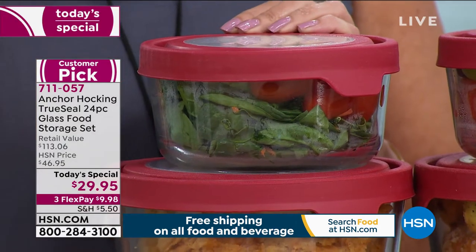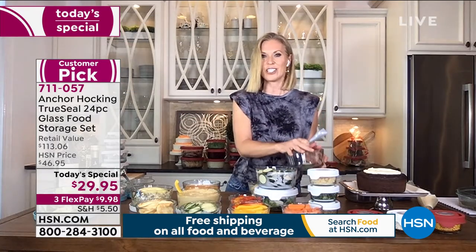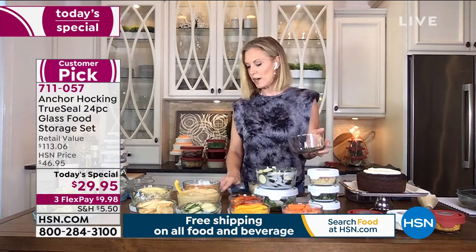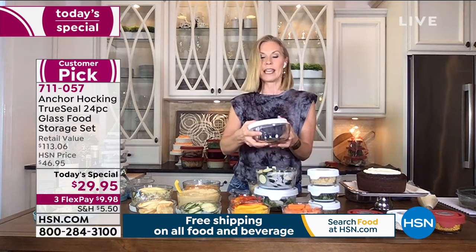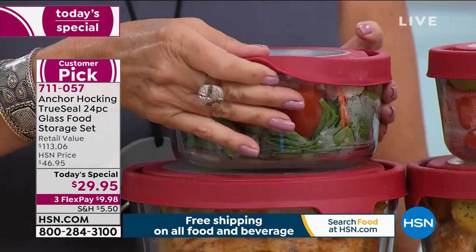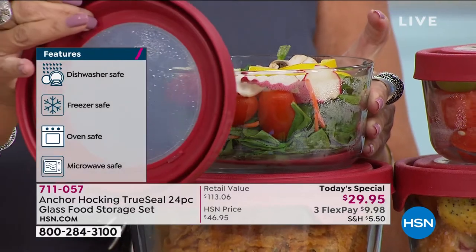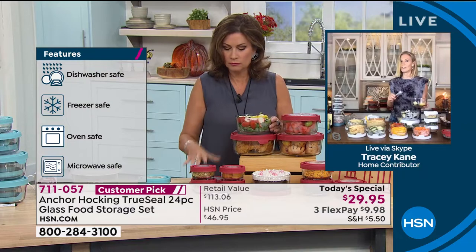Yes, they can definitely go in the microwave. You do want to vent them though — you don't want to have it sealed on there tight. Like if we're baking a potato, you puncture some holes in it. You just want to keep that lid just askew a little bit so that the steam can evaporate, but they can go in the microwave. When baking, you can go up to 425 degrees — but you cannot put the lid in the oven. You can put the lid in the top of the dishwasher.